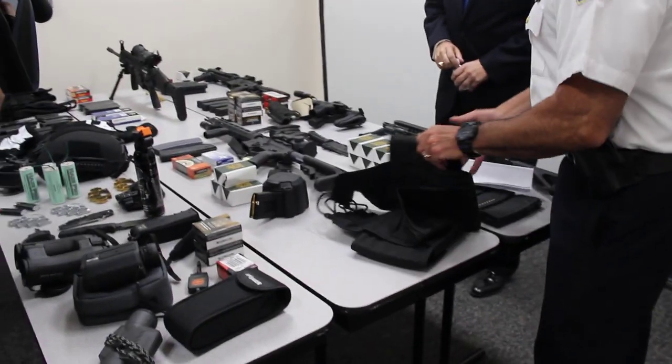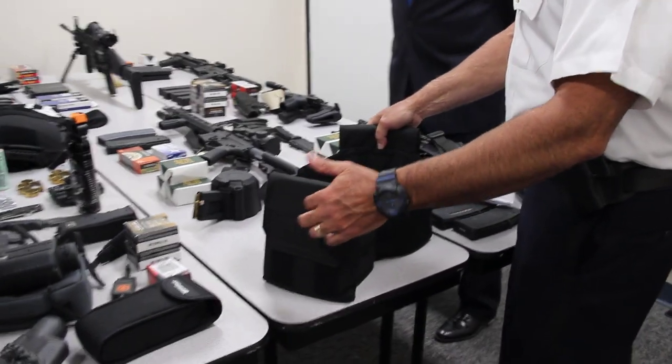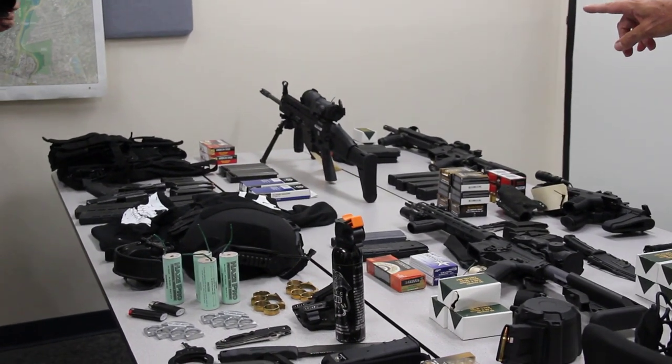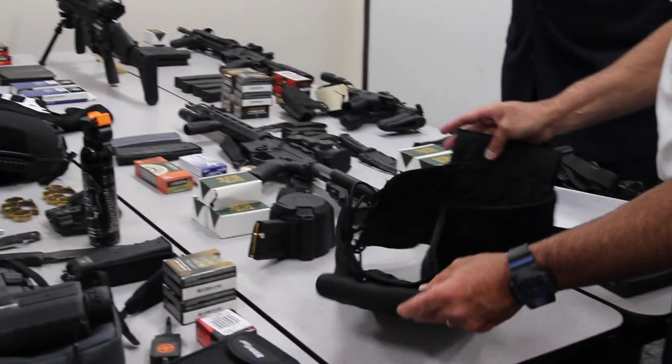This is a side panel heavy ballistic ceramic, to be worn in conjunction with the load bearing ceramic vest. These particular vests will stop a rifle round in most cases.